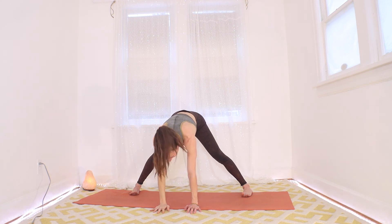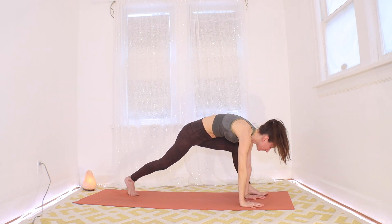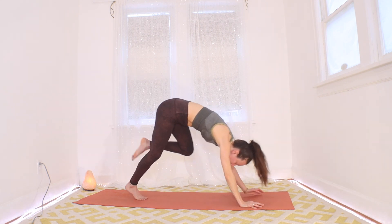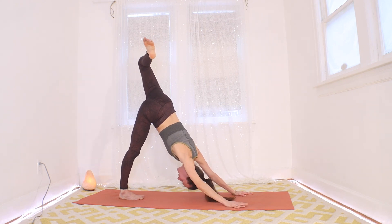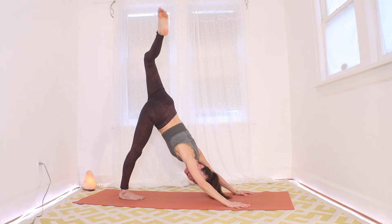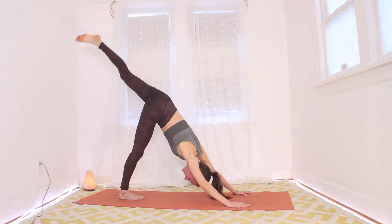Bring it down. From here, walk hands back over by the left foot — turn those left toes forward, and we're going to make it up and back to a three-legged dog. Inhale, left leg up and out behind you, let's scorpion that hip, point the toes to the right, pulling back on the right hip, dropping that left shoulder. Maybe for your last breath here, extend the left leg. Then let it go — all feet down.